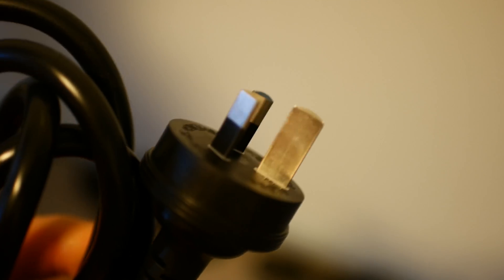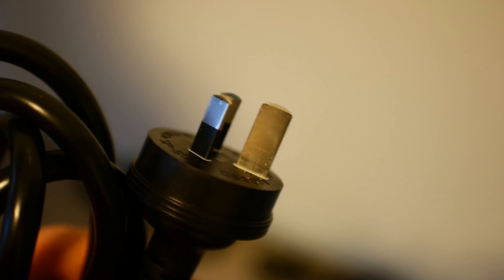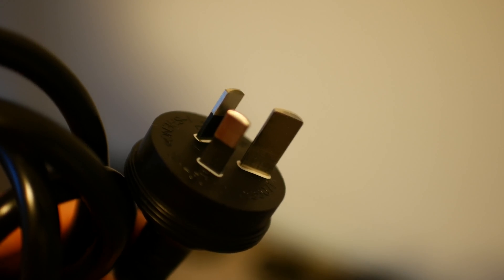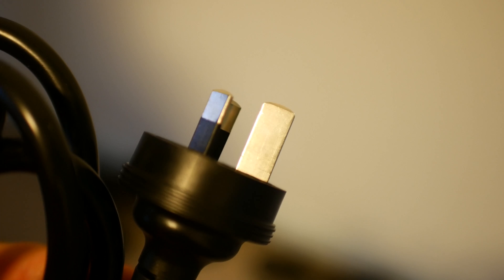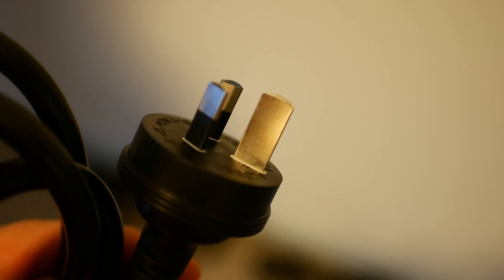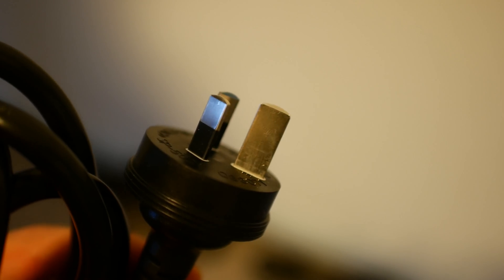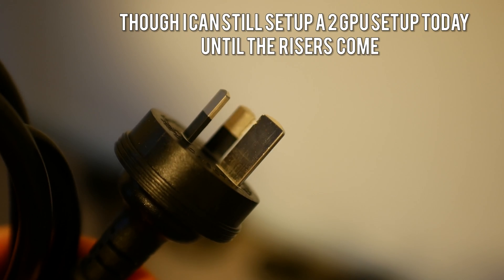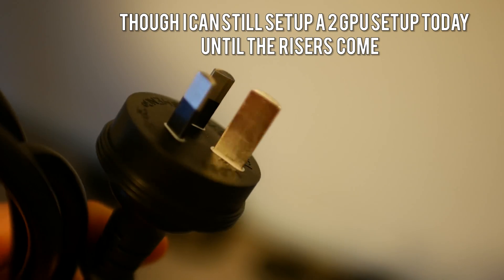There is one slight hiccup with the power supply I bought — a 1500 watt unit — and you can see here it needs three-phase power. Unfortunately, the house I'm in only has single-phase power, so I'm going to have to set up one of these rigs at my friend's house — the one that uses the more powerful components.